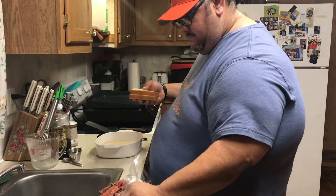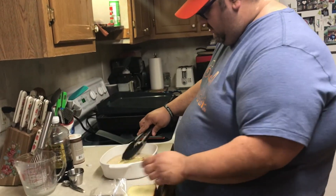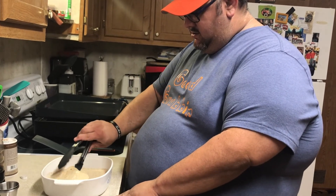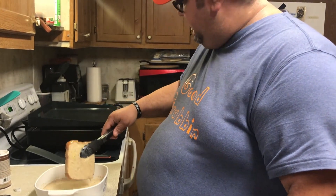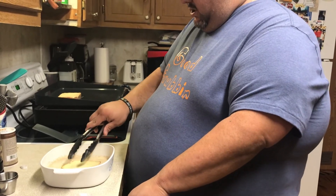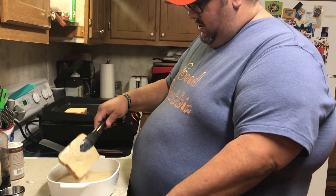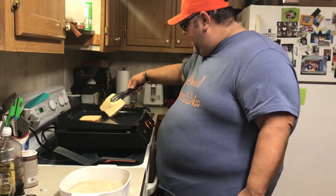Take out two slices and just dip them in there like that, give them a flip, then let the excess drain off. Lay it down, and press it down a couple of times. The longer you let it sit, it'll soak up all that egg. If you like super eggy french toast, go for it - but for this recipe, I don't go that route.